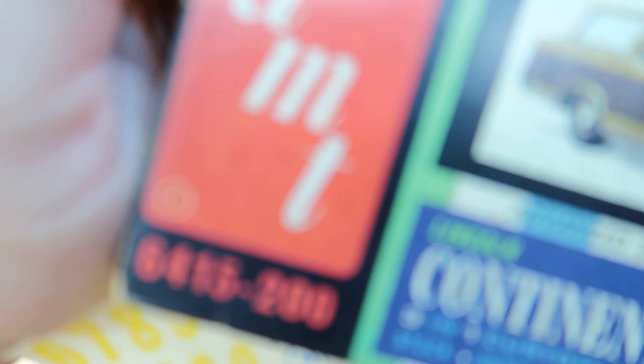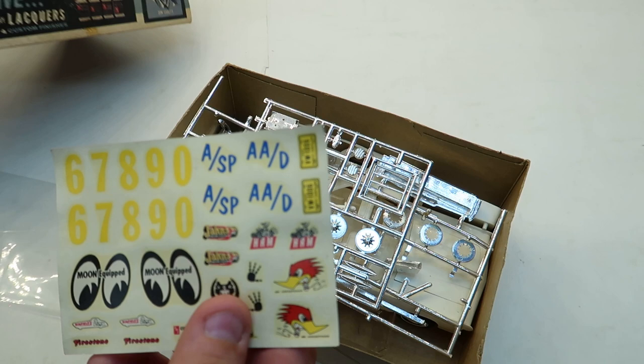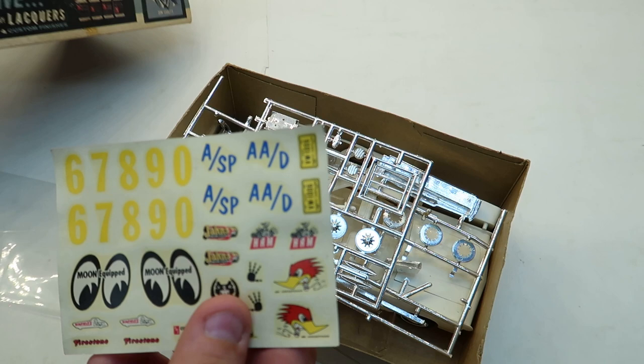This is 6415. Right there. I don't know — it's kind of weird why they've got racing stickers in here. Oh well, let's keep going.